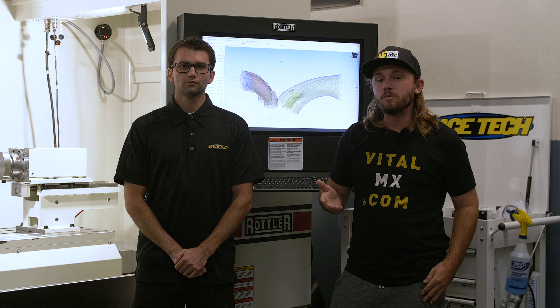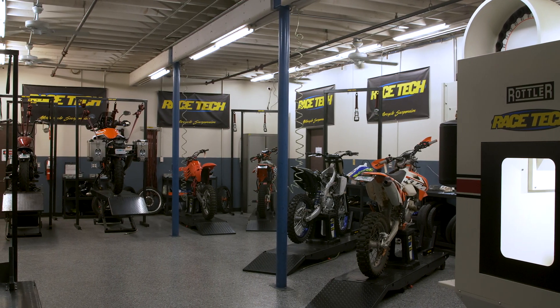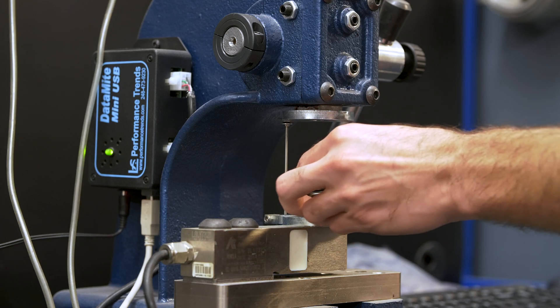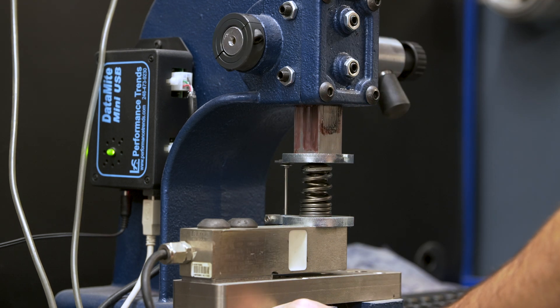This is Michael Lindsay from Vital MX, down at Race Tech today. Race Tech has been famous for many years for their suspension seminars, where they bring people in and teach them the ins and outs — the entire theory of suspension. Now they're moving into engines. Andrew has been heading that up in-house for quite a few years and he's going to be the one teaching it.